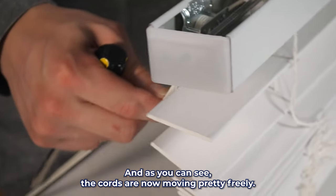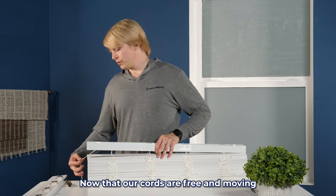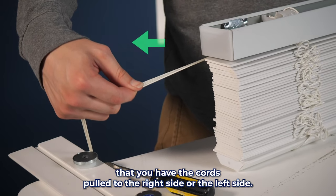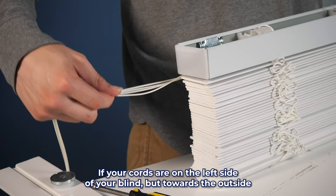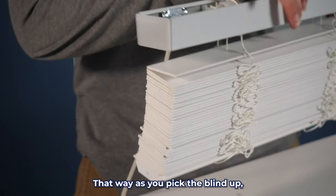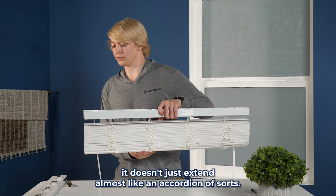And as you can see, the cords are now moving pretty freely. Now that our cords are free and moving, when you go to pick the blind back up, you'll want to make sure that you have the cords pulled to the right side or the left side if your cords are on the left side of your blind, but towards the outside edge. What that's going to do is relock the cords so that as you pick the blind up, it doesn't just extend almost like an accordion of sorts.